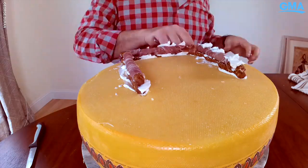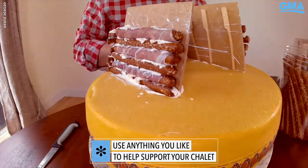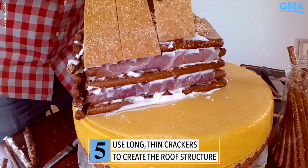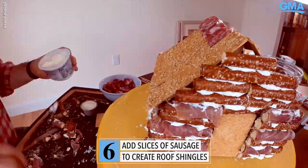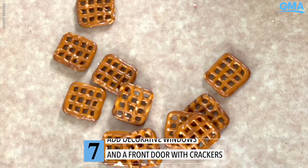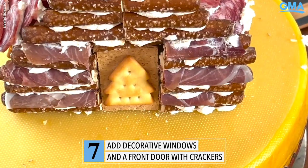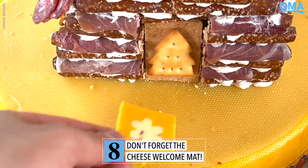Use anything you'd like to make sure the structure stays intact. These crackers are perfect for the rooftop — let's make some tile. Use a little bit of cream cheese to stick them on the roof. Crackers looking good. These pretzels are perfect for windows. The door is set.